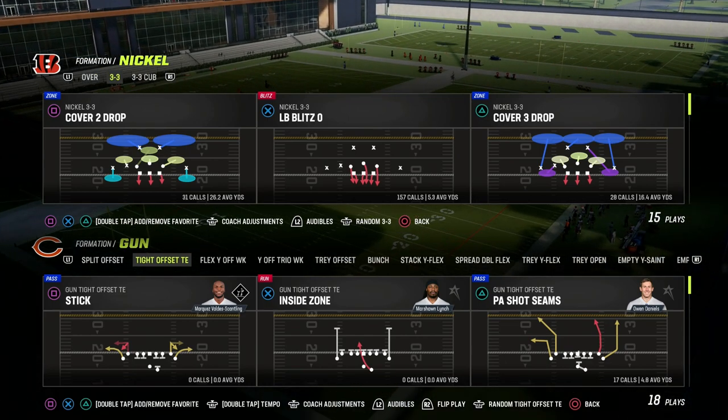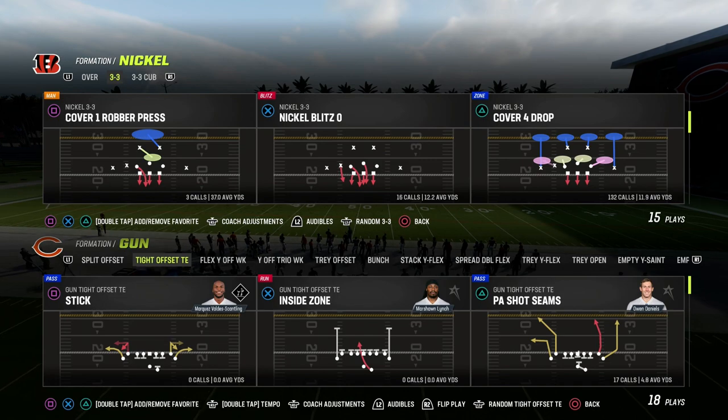In this video, I'm going to be sharing with you one of the best setups out of the Gun Tight Offset Tight End in the New Orleans playbook.